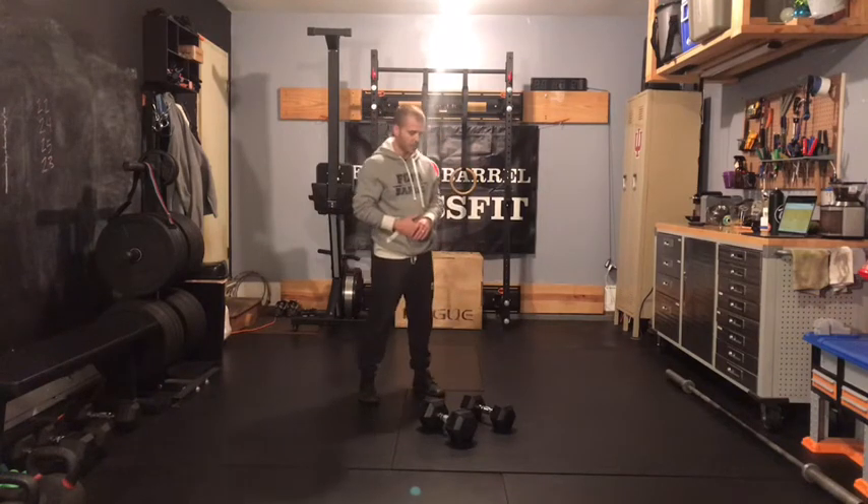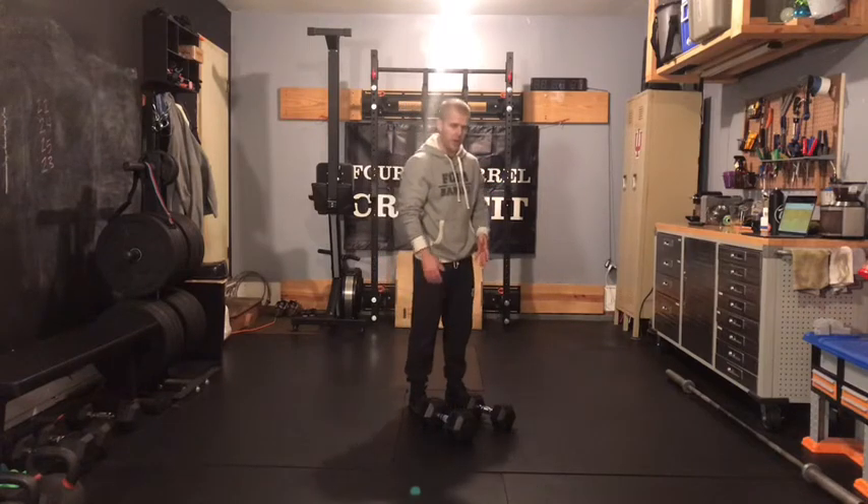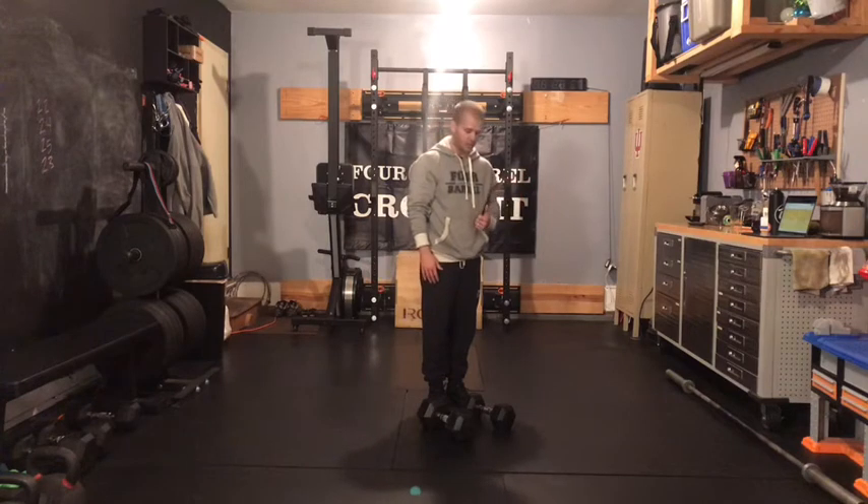Let's talk about that lunge complex to start. If you have multiple weight options at home, I recommend using a lighter weight for your lateral lunge and then a heavier weight for your forward and backwards lunge today.